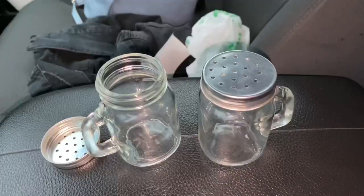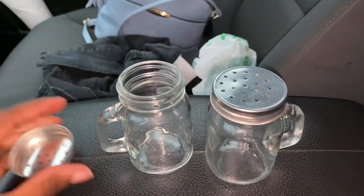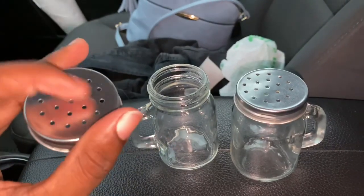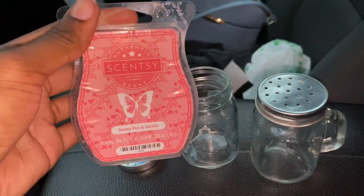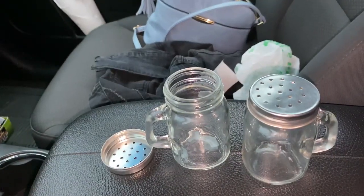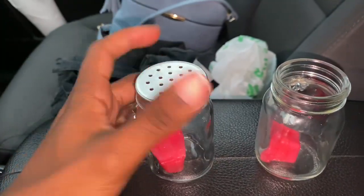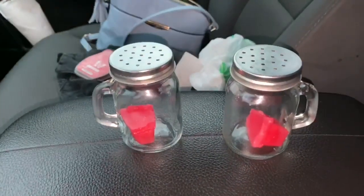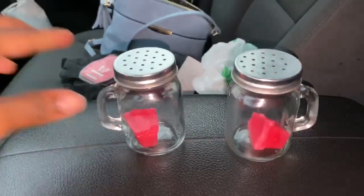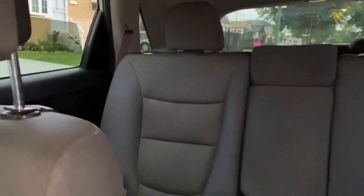I bought these little things that are like salt shakers — they were a dollar from Dollar Tree. I saw this little hack where you get your choice of scent wax warmer, break off a cube, and screw the lid back on. When the sun is out and since it's summertime, when it melts it'll scent up your car. I'll place one right there and then put one in the back of the car.